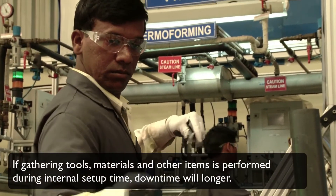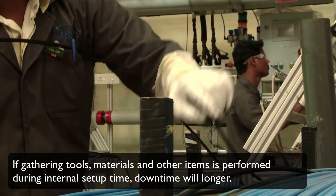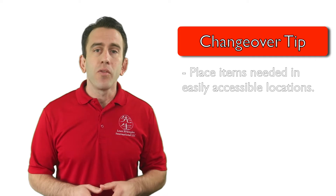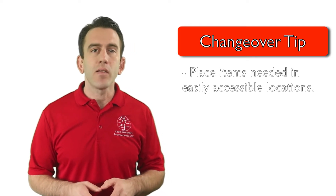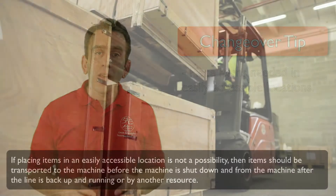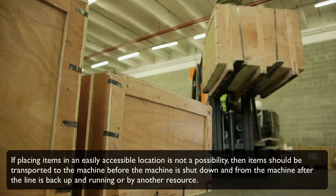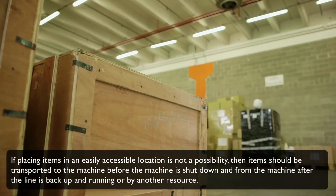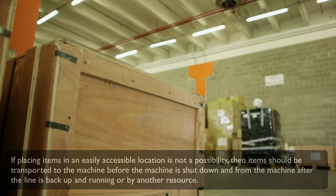If this is performed during the internal setup time — the time when the machine is stopped — downtime will be much longer. With this in mind, any and all items needed for a changeover should be placed in a location that is easily accessible for the person performing the setup operation. If placing items in an easily accessible location is not a possibility, then items should be transported to the machine before it is shut down and from the machine after the line is back up and running, or by another resource.